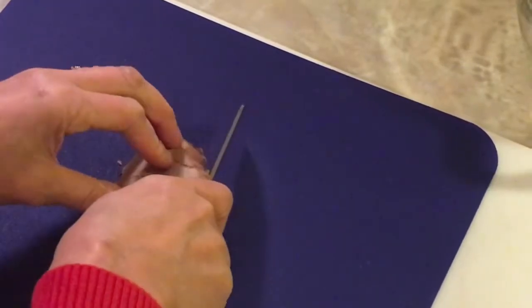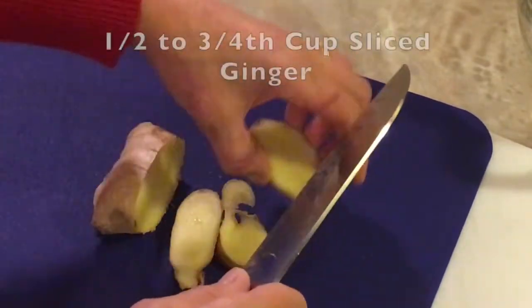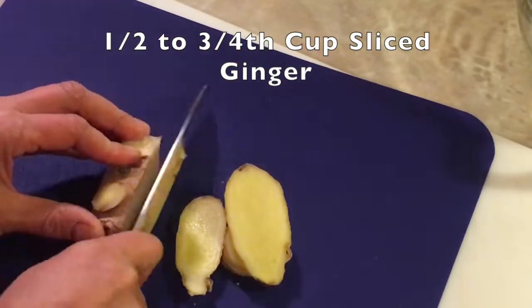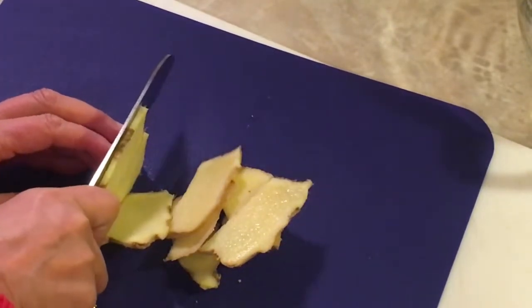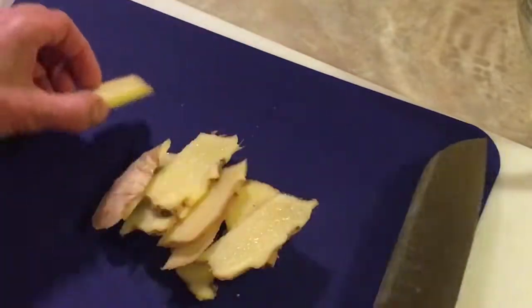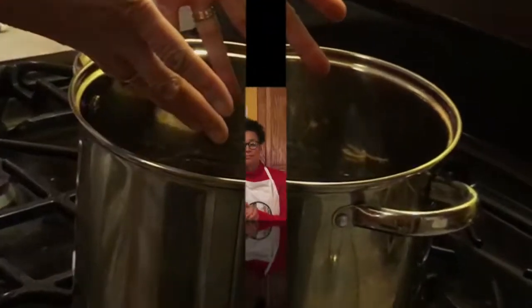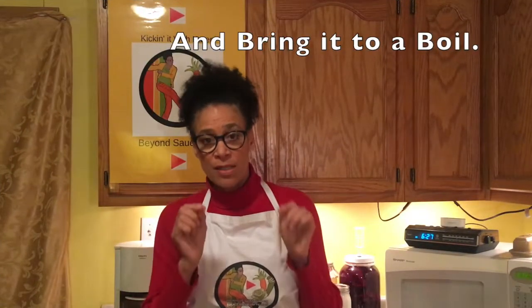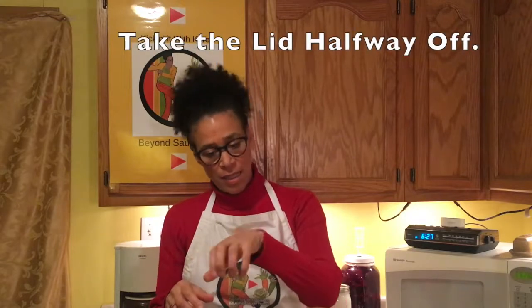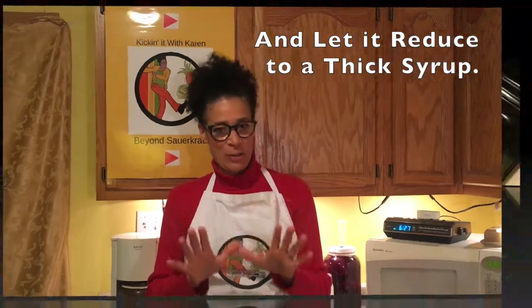Ginger! Oh my gosh, I forgot to add ginger. You want about three-quarters of a cup of ginger. So you're going to put a lid on it and bring it up to a boil. Once it's gotten to a boil, you're going to take the lid and pull it halfway off and let it reduce to a nice thick syrup.